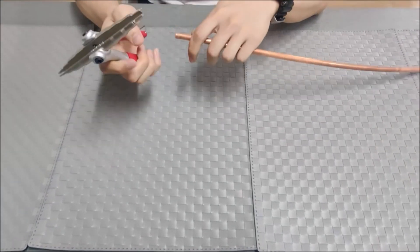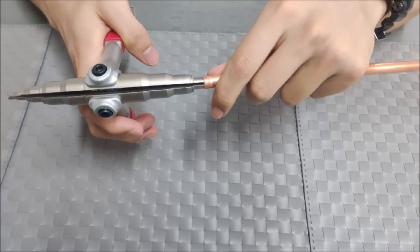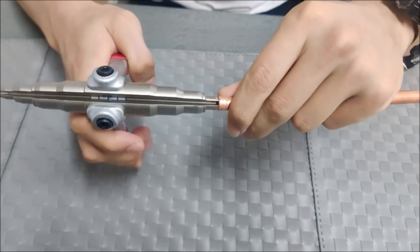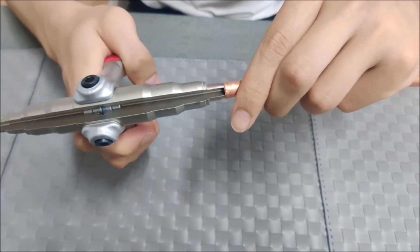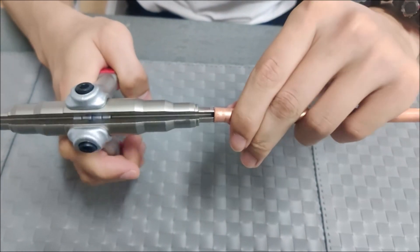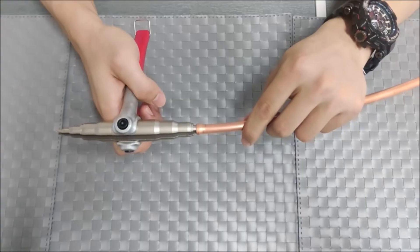The copper pipe tube expander can be used to expand copper pipe with diameters of 6mm, 8mm, 10mm, 12mm, 16mm, 19mm, and 22mm. This hand copper pipe expanding tool can be widely used for expanding pipe to fit a desired size when repairing HVAC, refrigerators, or other copper pipe projects.